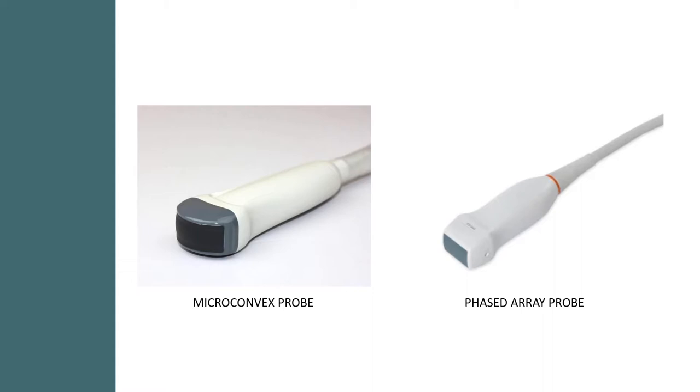A phased array probe is designed to have a small flat surface area to fit between tight spaces like ribs, and the beam then fans out using electronic beam steering. In a microconvex probe, the crystals are actually arranged in an arc, so they don't need to be steered to achieve that same pie shape. A phased array is generally a lot better for quantitative echocardiography and particularly for the use of spectral Doppler — measuring the velocity of blood to give you information about stenosis or intracardiac pressures, for example.